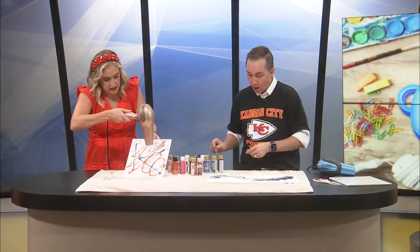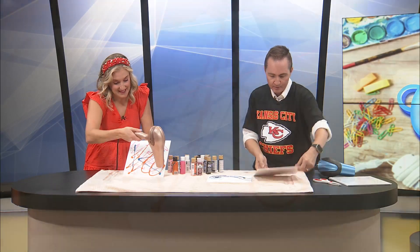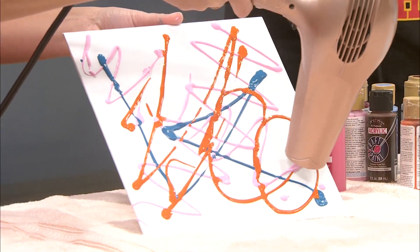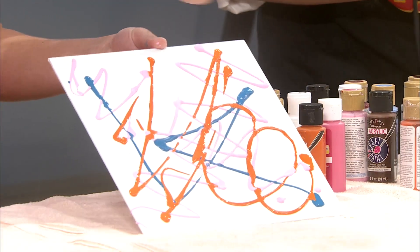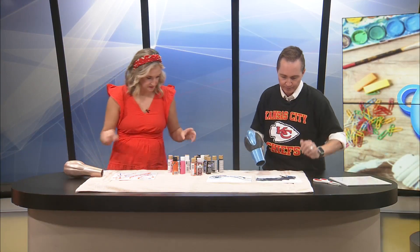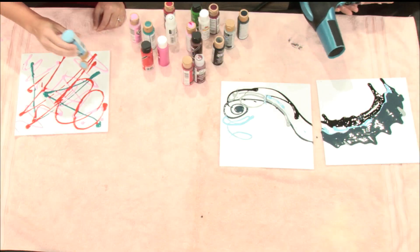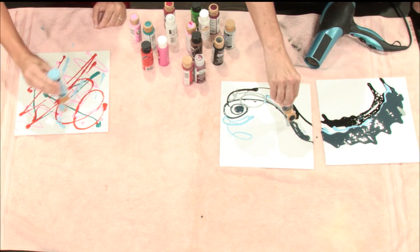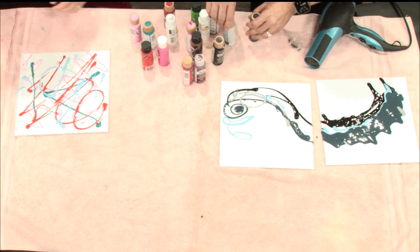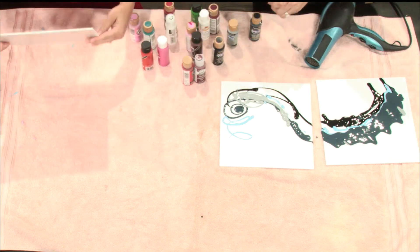I wonder if we stand it up — maybe that'll help. You guys, live TV — we never know what's going to happen, we never know the outcome. Mine's going to drip off the page. Here's what I'm thinking: if you're doing this at home, add water to loosen up the paint a little bit, and then take your blow dryer on extra strength — super heavy high.